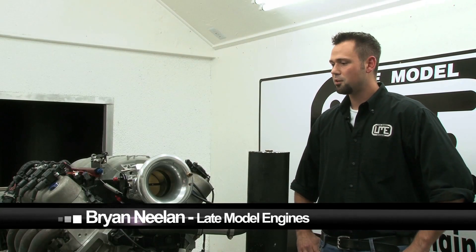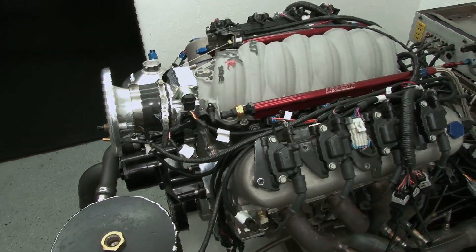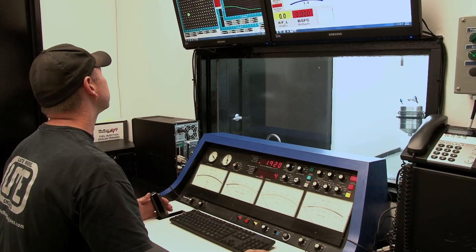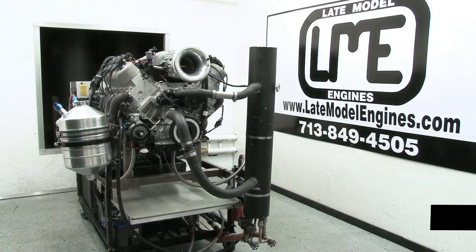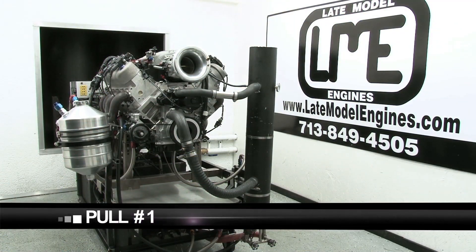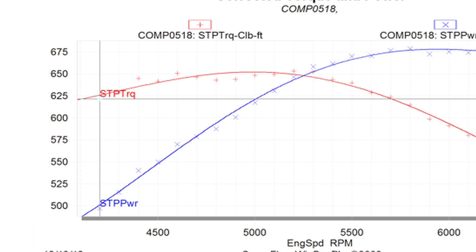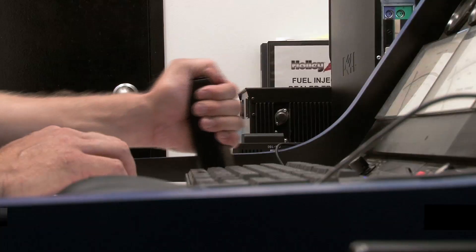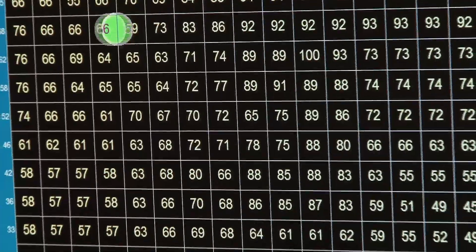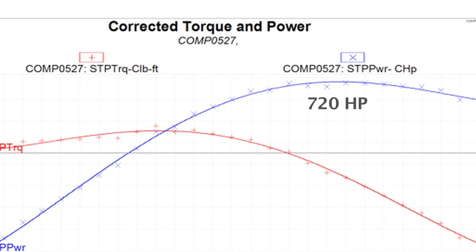Here we are with our naturally aspirated 502 cubic inch street engine. Engine assembly went great — got it all strapped on the dyno ready to go, about to fire it up, make some pulls, see what we've got. With the capabilities of the FAST XFI, it didn't take much time with some minor tweaking to get some serious horsepower, making a maximum of 720 horsepower at 6,400 RPM and 669 foot-pounds of torque at 5,300 RPM.